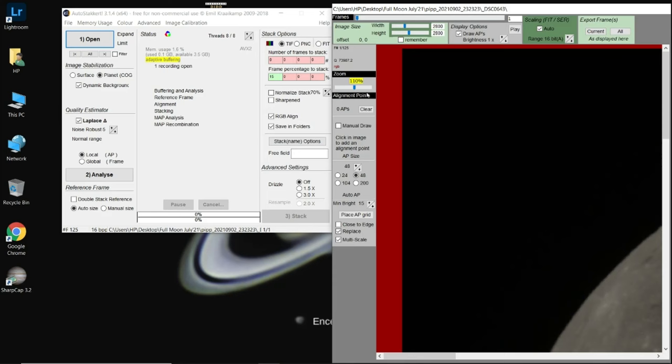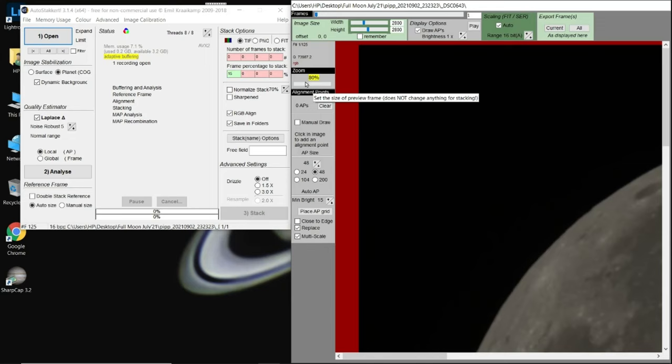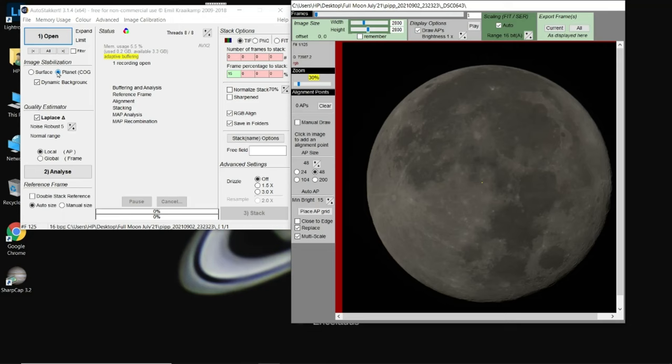The zoom proportion is quite large by default and the moon's size is big, so set it to 20–30% to see the full frame. We cropped it in PIPP so it comes out neatly, though we can always fix any remaining space later in Lightroom or Snapseed. We've opened the PIPP folder, kept everything at default, chosen 'planet', and now let's do Analyze.